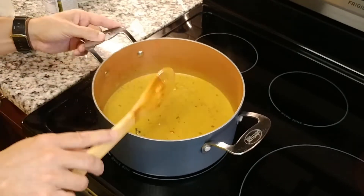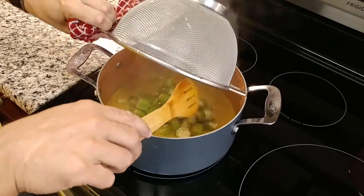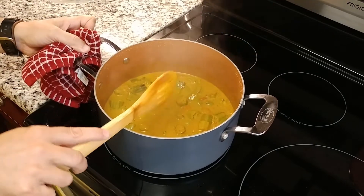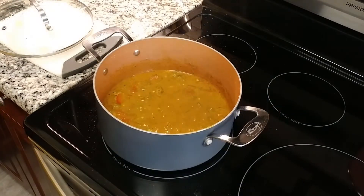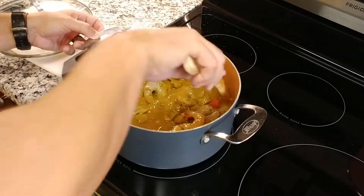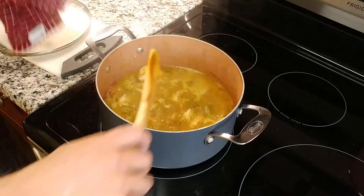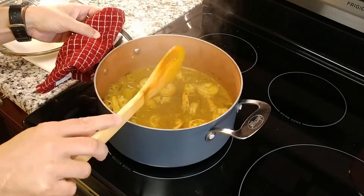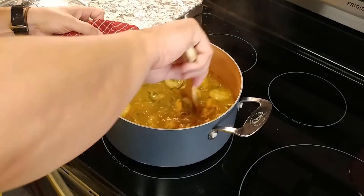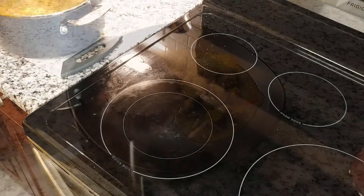Give everything a good stir and make sure it's all incorporated. Put the lid on the pan and let it simmer for 10 minutes — during this time it will reduce and thicken just a little. Add the okra, stir, cover again, and cook for another 10 minutes. Then add the shrimp, stir, cover again, and cook for another five minutes. After that timer expires, add something I left off the ingredient list but consider key to this dish — three to four leaves of shadow bennie, or culantro. Take the pot off the stove and let it sit for four to five minutes to let the sauce thicken.